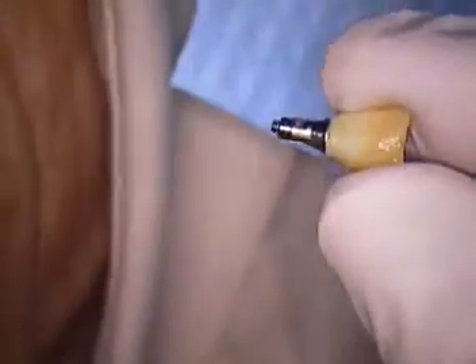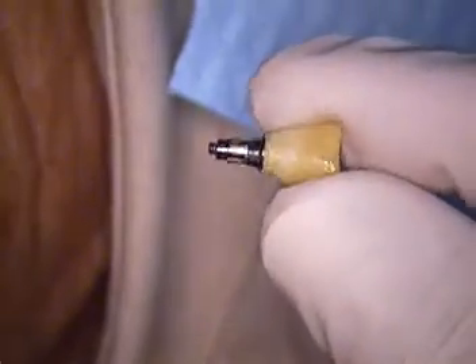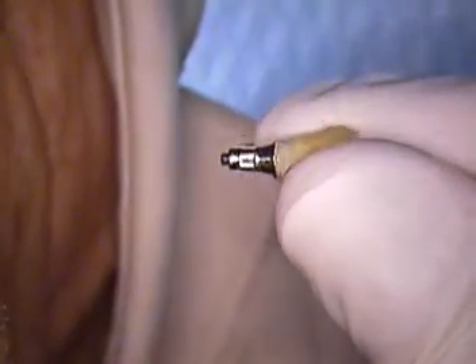It is of the Straumann type. Right now I'm going to remove his temporary screw-retained crown. Some of the original design that was done from the surgeon, we'll put that away.